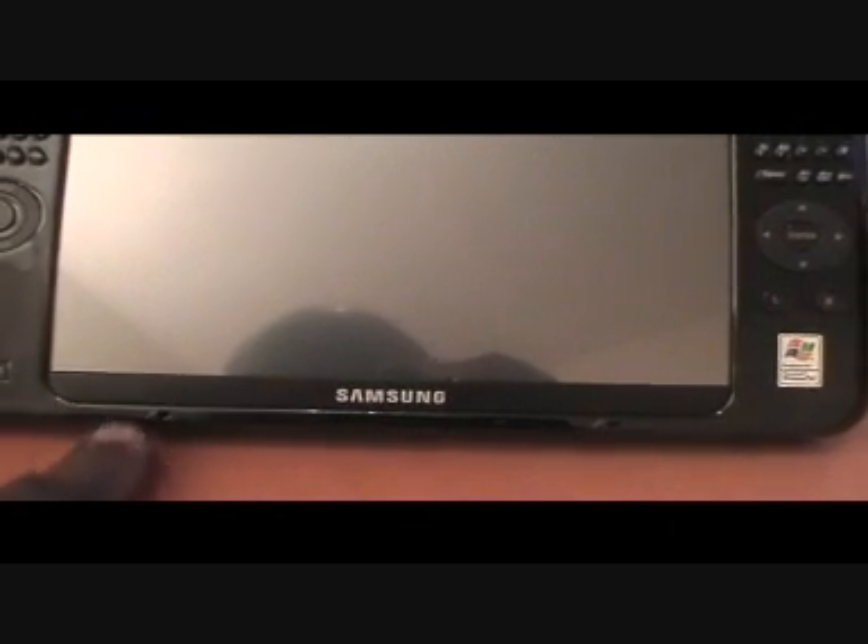You have another direction pad here with an enter button in the middle. At the bottom here, you have the two microphones and a webcam here at the top. The stylus simply slides into a slot at the bottom here.